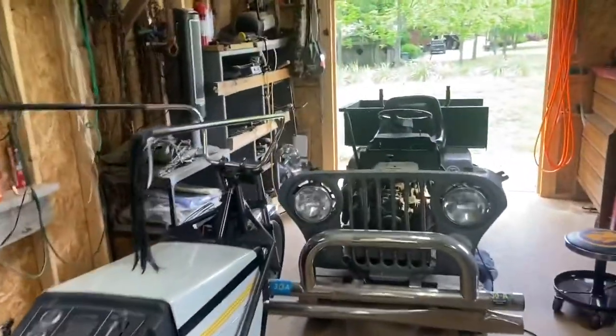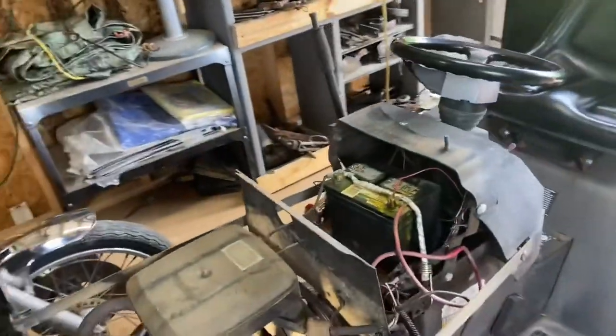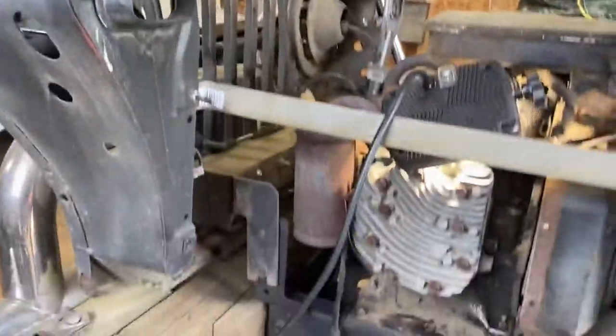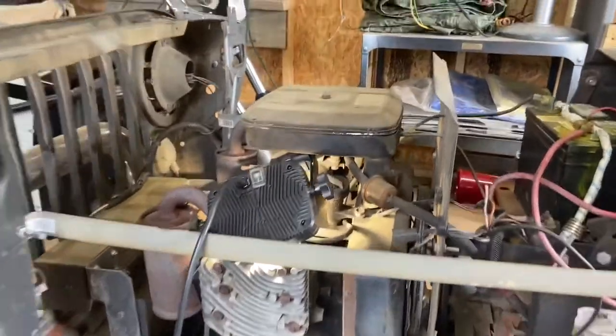I have a question. This is a Craftsman 2 — a Sears Craftsman 2 garden tractor. That's what it looks like normally, and I got that Jeep front on it. Anyway, the starter — this is an 18 horsepower Briggs.